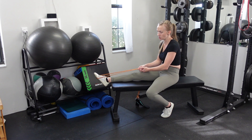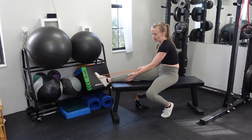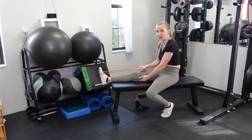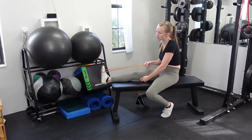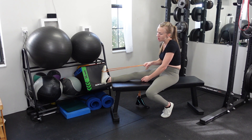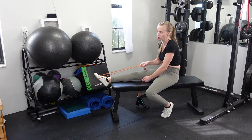Then you're plantar flexing or pointing the toe as you contract the calf. If you go really slowly, you can usually control that band — slow is better in this case because it's a rehab sort of exercise with slow strengthening. You want to get a nice contraction of the calf as you extend that toe, and then nice and slow on the way back so that you're working the entire range of motion of the calf.